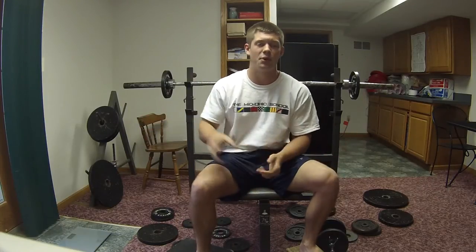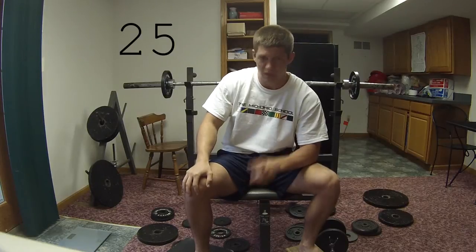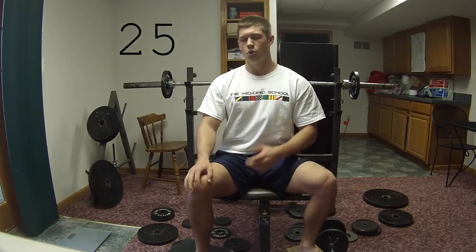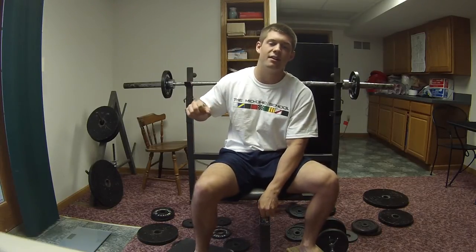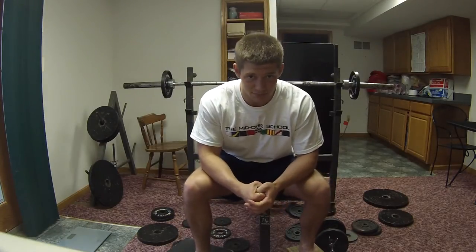I don't know how many I got — I'll put it on the screen here afterwards — but that's the benchmark you want to try to pass, probably around 25 or so. I didn't specify which side; you can do whatever side you wanted. I think my right side — I'm right-hand dominant — is just better at stabilizing and balancing.